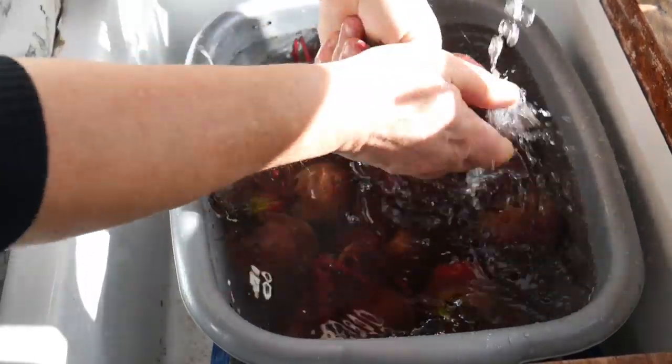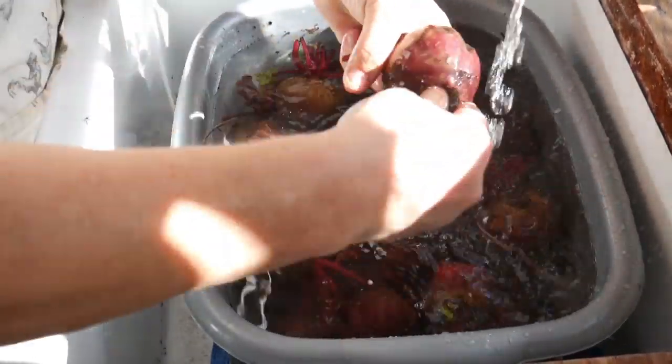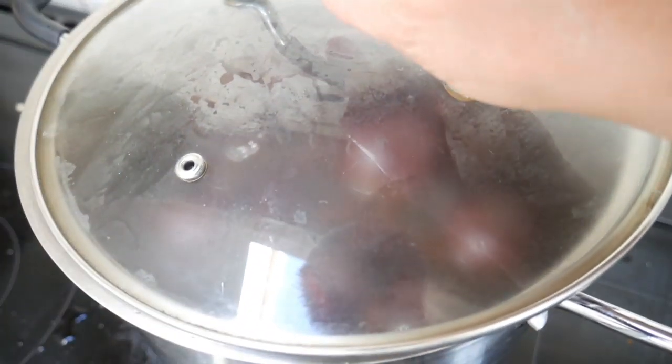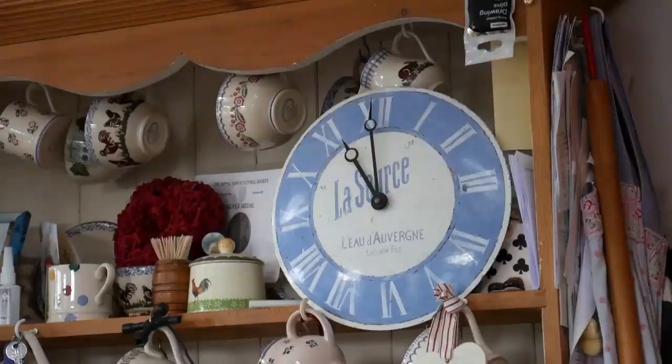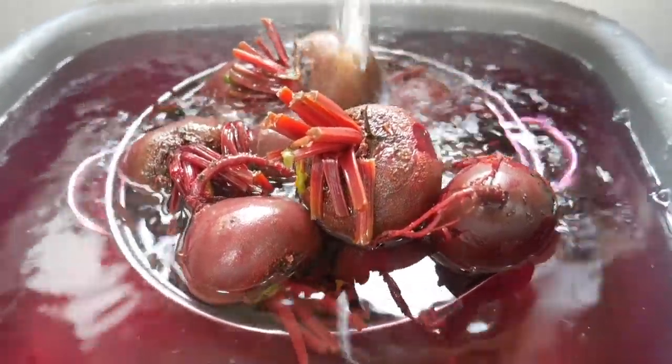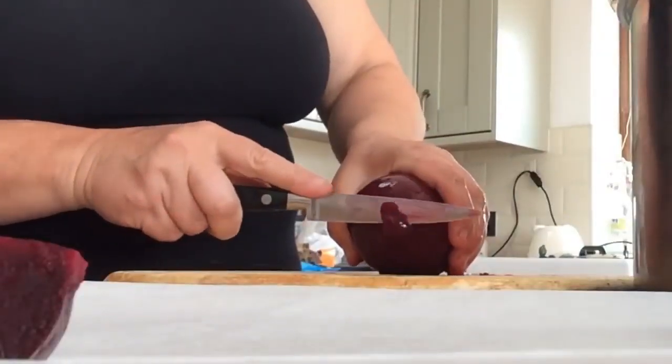So last year when we had a glut of beetroot, I gathered a quantity of beetroot and I took the leaves off the top of them and shook off the worst of the soil on them, then brought them into the kitchen and gave them a really thorough wash. I then put them into a pan of boiling water and boiled them rapidly for about 15 minutes. Once they were cooked, they went into a colander in the sink and cold water was put over them to cool them down very rapidly. That meant I was able to rub the skins off them and cut the tops and bottoms off, then cut them into small pieces.